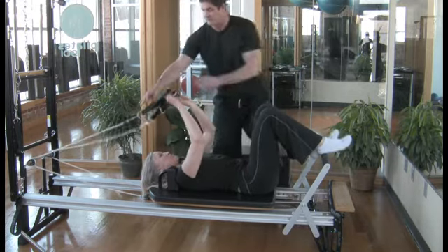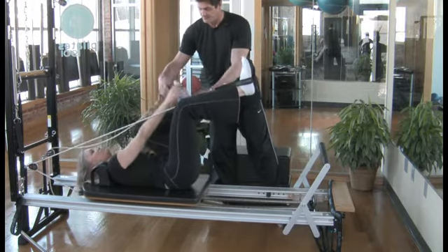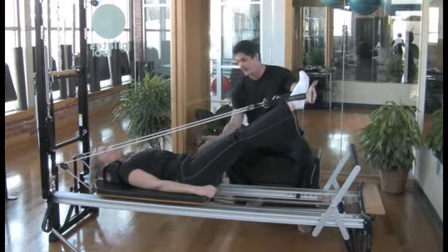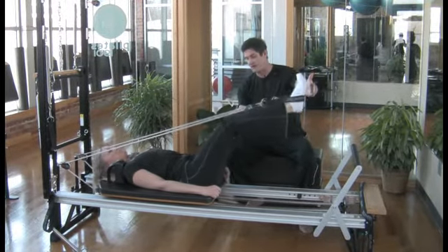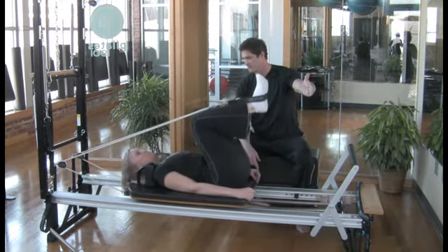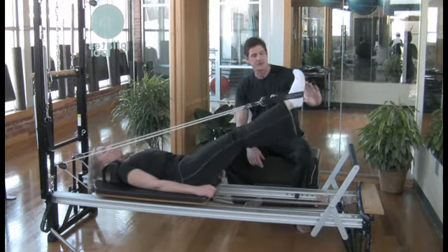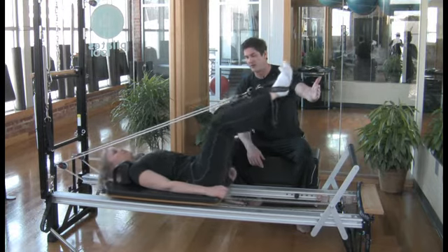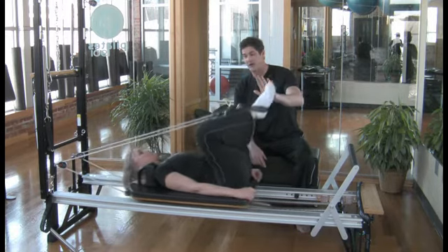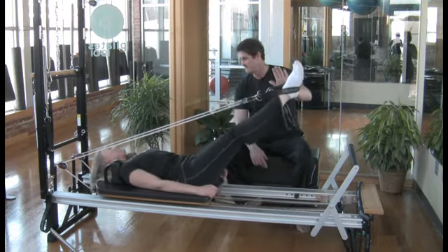The next exercise targeting those same areas is feet in straps. We'll put her feet in the straps and have her tighten up — same thing, core stability and pelvic stability. Now bend the knees, bring it in, and it's perfectly working the glutes and quadriceps. If I ask her to turn the toes out, bend the knees, let the knees come apart, and then squeeze forward — that goes right into the inner thighs.